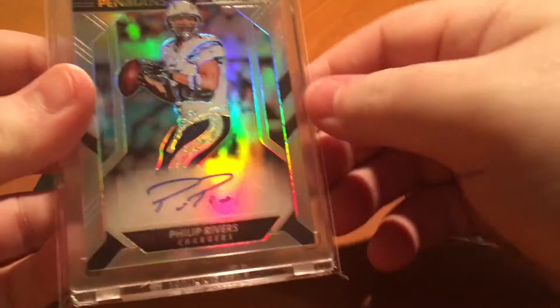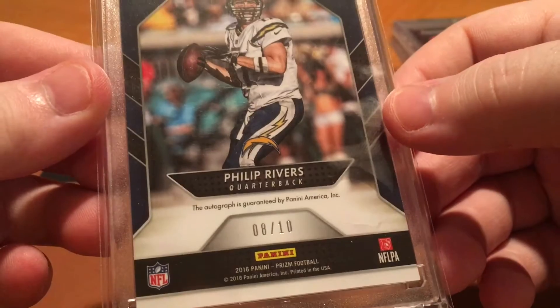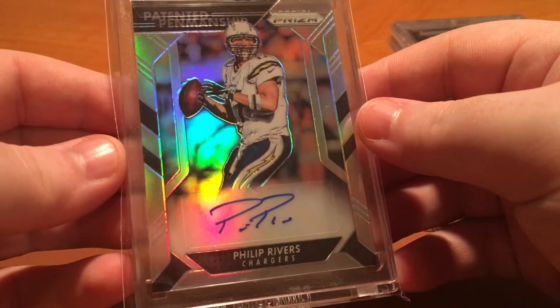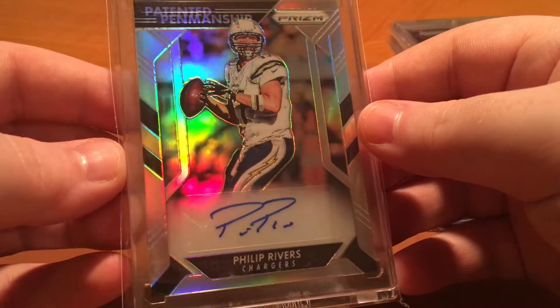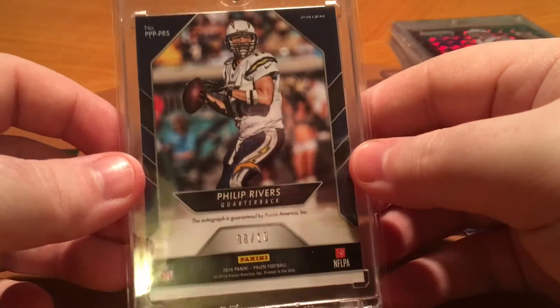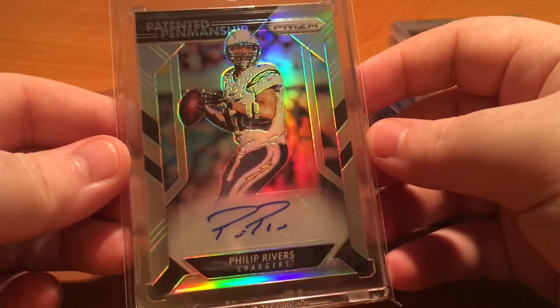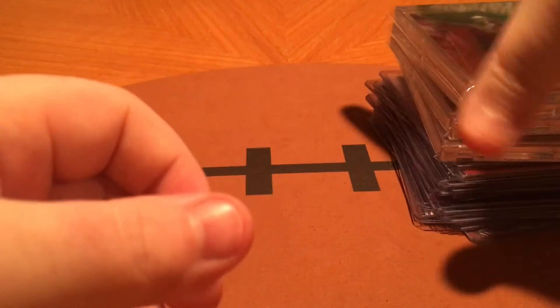And then this is the patented penmanship auto, out of 10 — number eight of 10. It's a nice looking card. I've seen like the one of one, and some guy on eBay wanted just a ridiculous amount for it, so I was like nope. I think it's been up there for a couple months now, but he's probably not going to get anything for it. And if he does, it's not going to be from me because one auto is enough out of here.